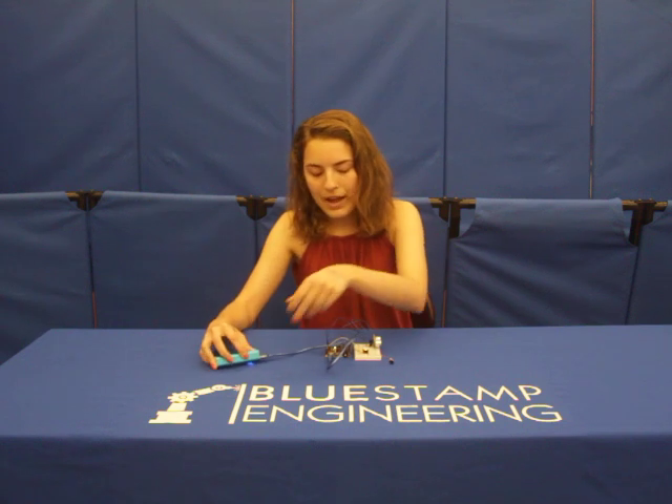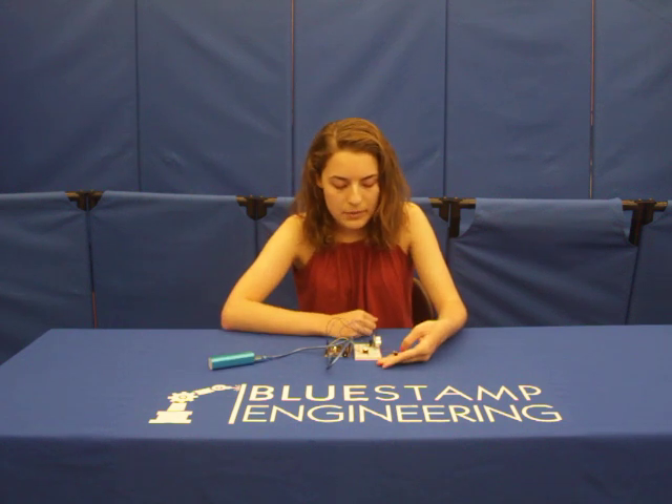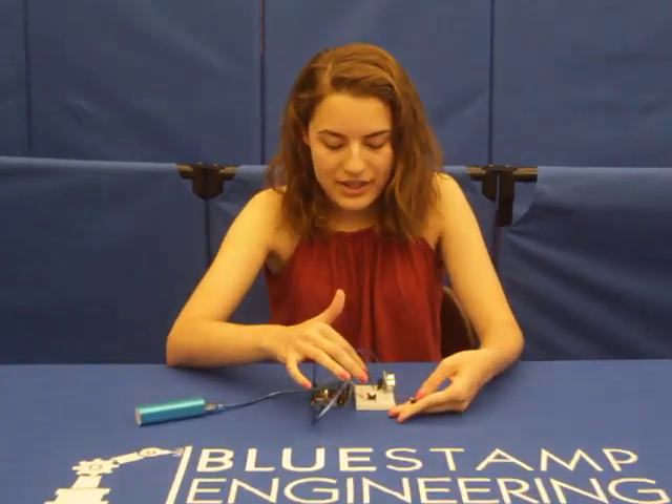I split my project into three main parts. The first part is setting up the module, second setting up the code, and then finally setting up the three other modules and making them wearable. It is connected to a 5-volt battery and is coded to beep and vibrate every other second.